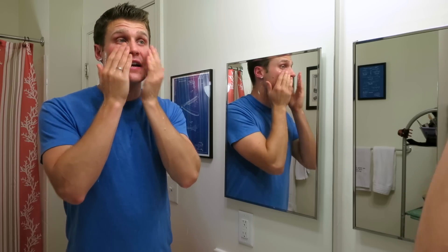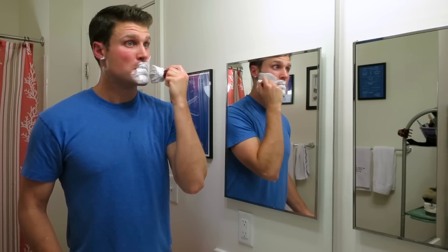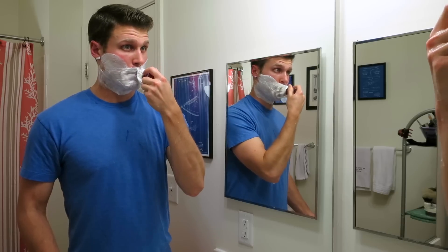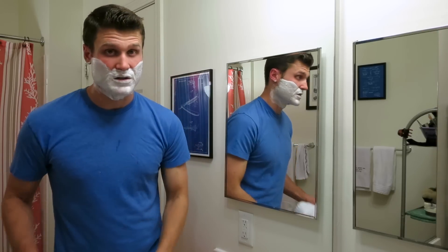Excellent first pass, no issues there — gave me plenty of protection. All I'm looking for in the first pass is a nice cushiony lather that just allows me to get the initial hair off my face. Feels good, nice slickness behind too. Back to the brush for application for my second pass — gobs of lather in the brush there.